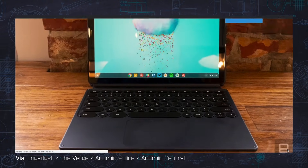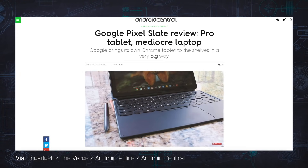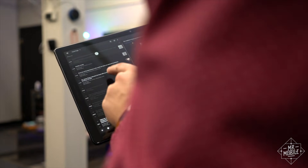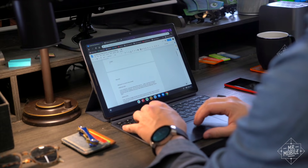Folks, I don't like to dogpile, and I genuinely thought that waiting a little bit longer would give Google time to smooth out the rough edges here or expose some unseen magic everyone else had missed. But after two months, it seems to me that all the other reviews are spot on. The Pixel Slate is trying to be both tablet and laptop, and it's really not great at either one.